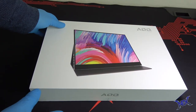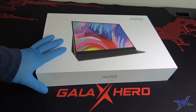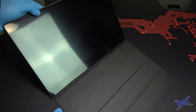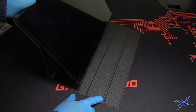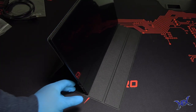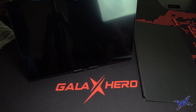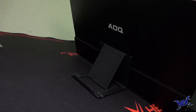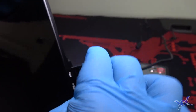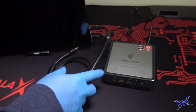Before testing out this tiny PC, let me introduce the AOQ Ultra Slim 15.6-inch 4K portable monitor. Since we're dealing with a mini PC, I decided to go with a small monitor for this demo. This monitor is very thin but it doesn't mean it's fragile — it feels very tough. I used the stand provided in the box, powered the monitor through a USB-C to USB cable, and connected the mini PC using a mini HDMI to HDMI cable.